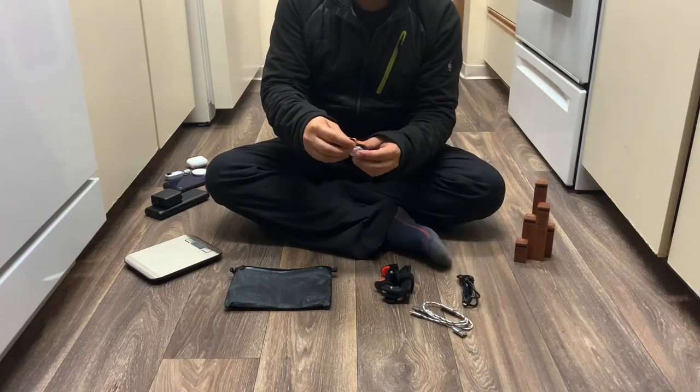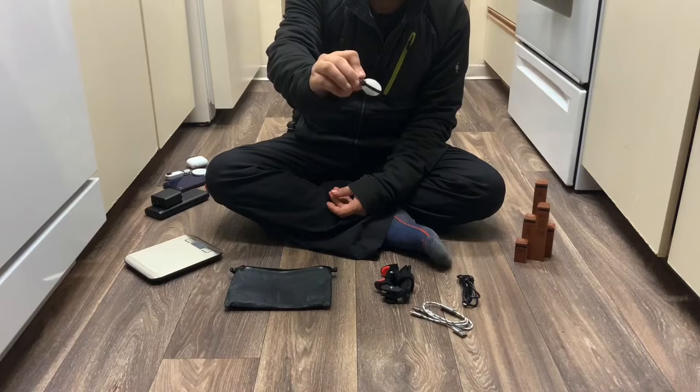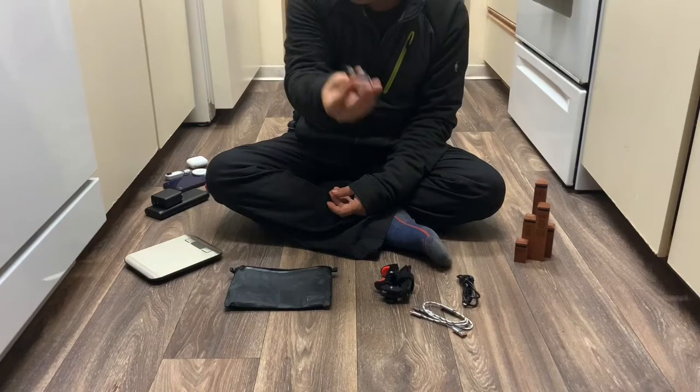This is a nightlight tent lamp — just simple on and off, there's no brightness adjustment. I just put that in there.